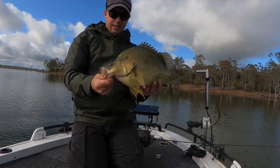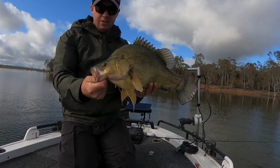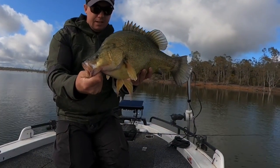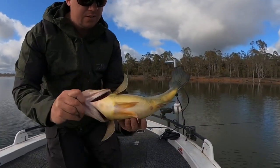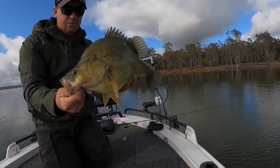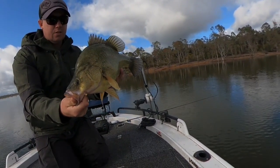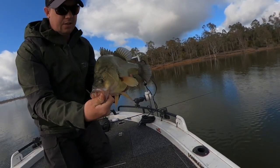I'm just out at Rocklands Reservoir today having a bit of a flick, testing out the new Garmin LVS 34. I've come up good with this 52cm yeller — it is in good condition, good size. I haven't been to this lake for a little while, so I thought it would take a bit longer to find these fish, but I'm pretty happy with that one. Just on the gulp grubs.